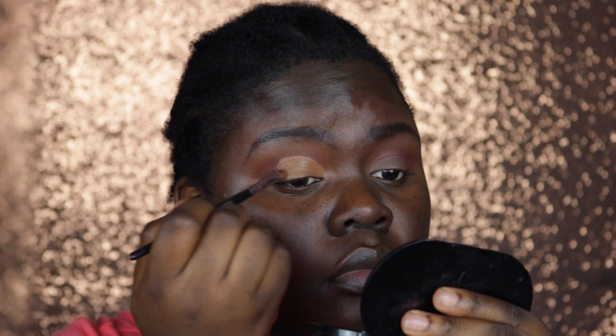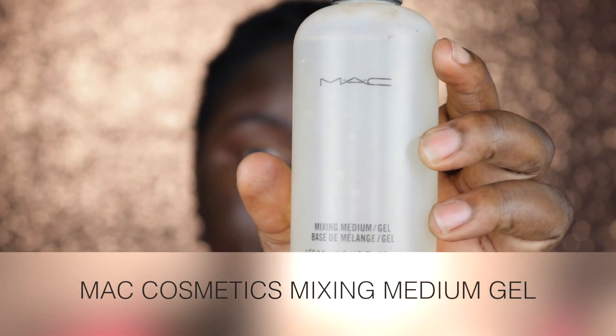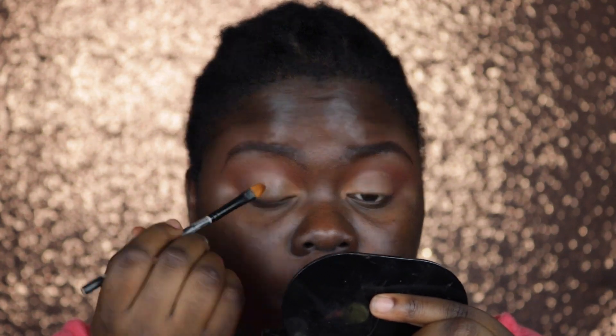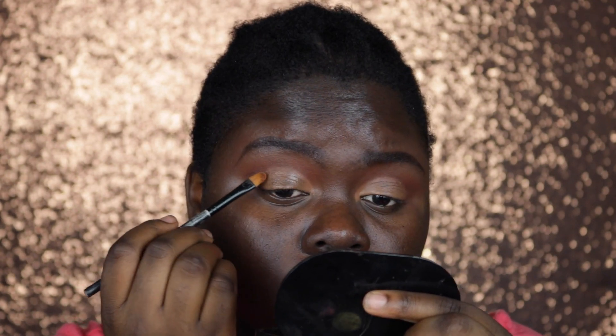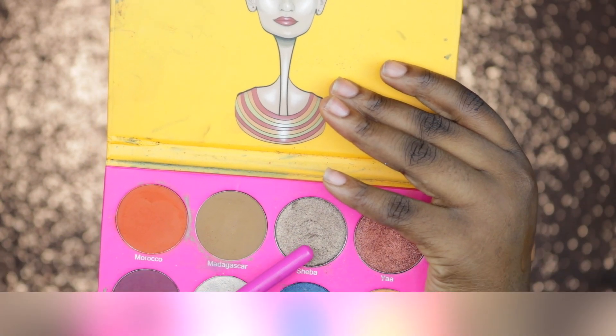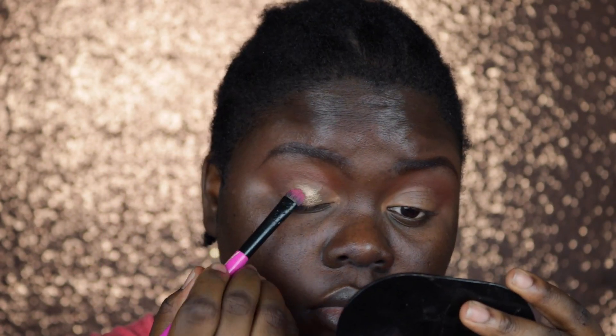Next up I'm going in with my MAC Cosmetics Mixing Medium Gel and I'm using this above the concealer just to make sure the lid color doesn't transfer and is very pigmented. The color I'm using on my lid today is also from the Nubian 2 Palette and it's called Chiba, and I'm just going to pat this on.